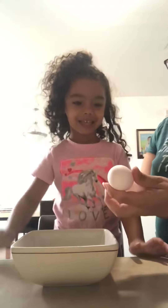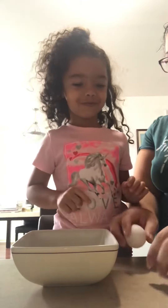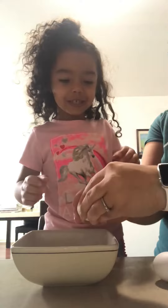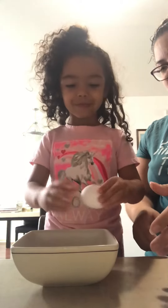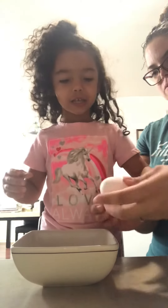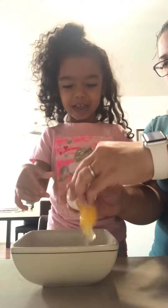So what we have here, Haley? How many? One, two. Two. We're going to crack. Pour it in. Here, let me help you. Good.